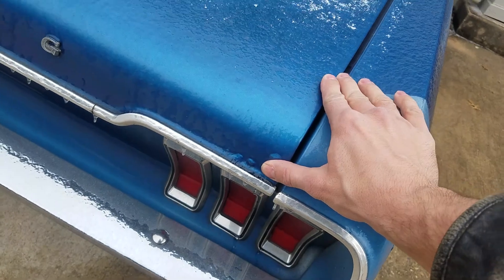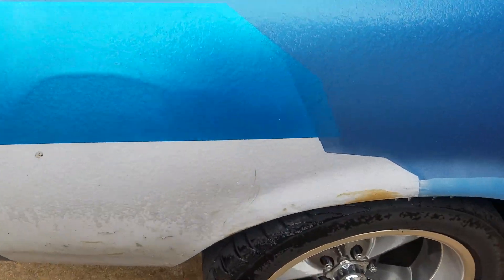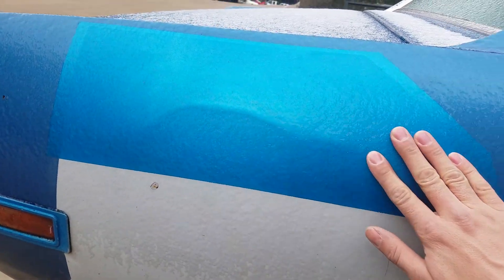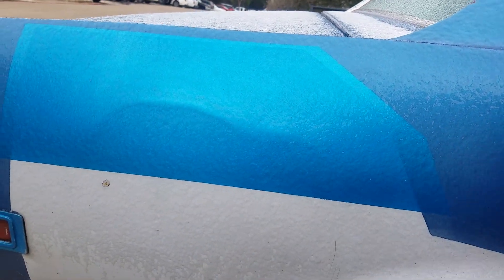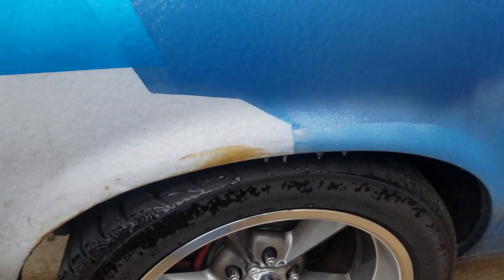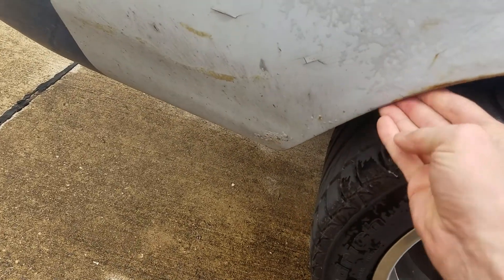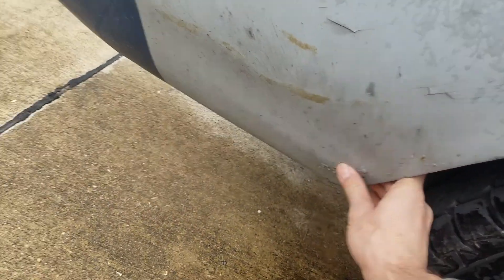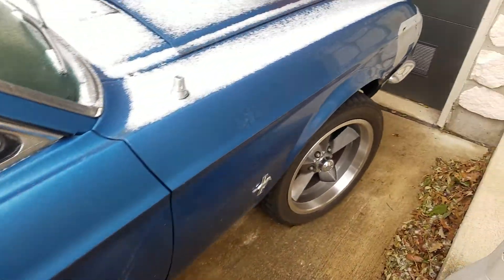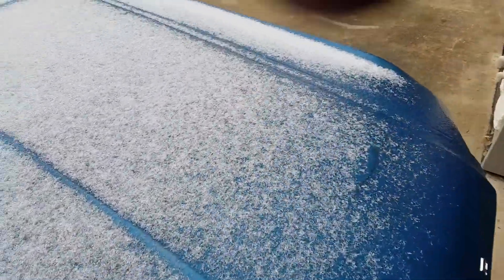Another small spot in there. This is just dented — you could probably get this from the back side. There's really no filler on it, it's just dented in. This looks worse than it is. Once again, you can get to the back side. Here's some rust bubbles — nothing major.